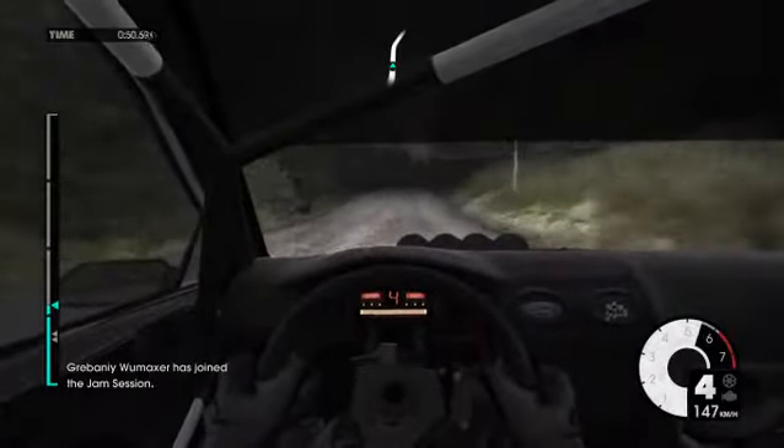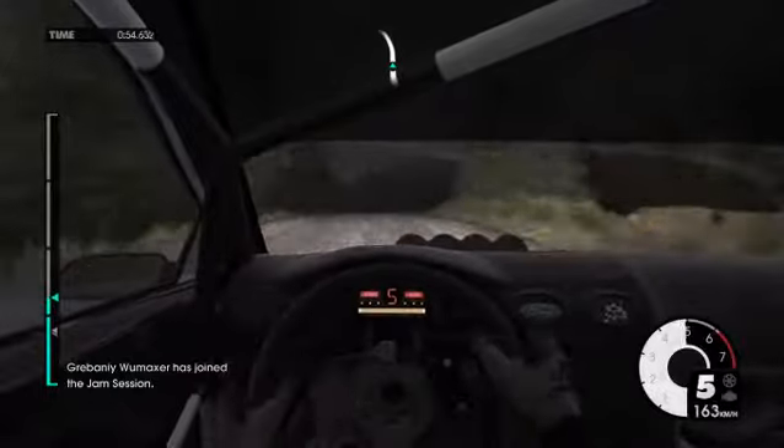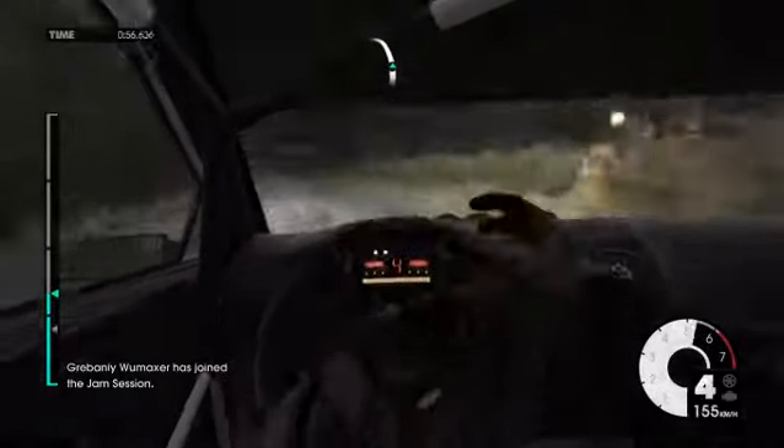Crest flat into right 5, into gear. Keep left over Big Crest, jump. Into left 3 long, tightens late.